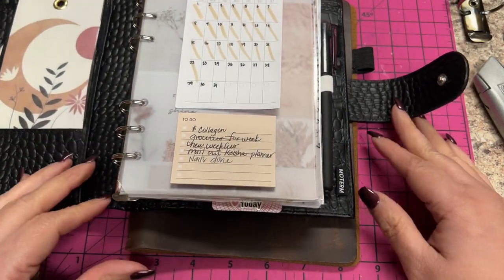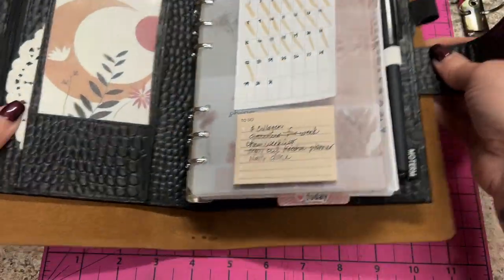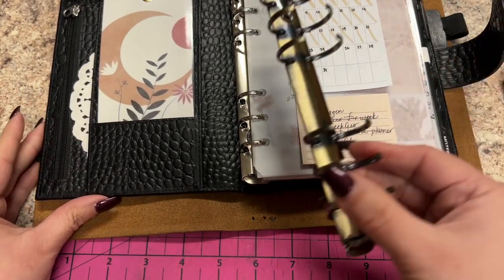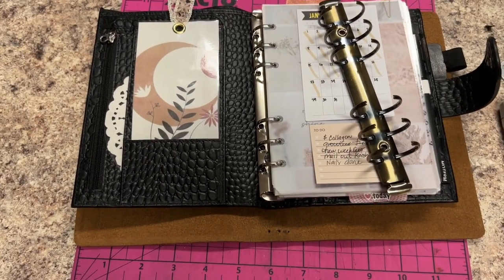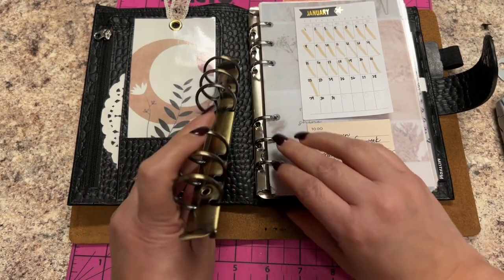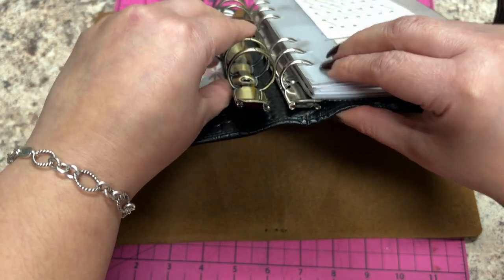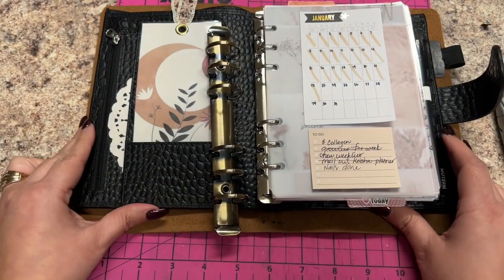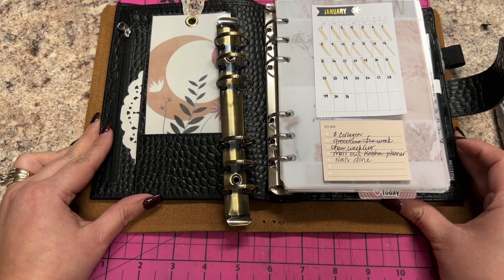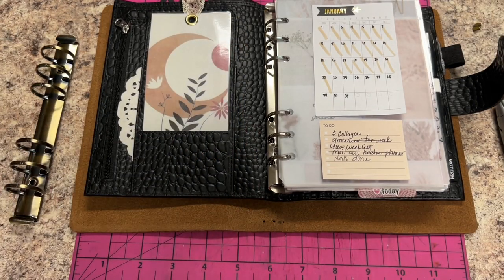These are 20 millimeter rings. I only have 25 millimeter right now and I do not want to take out my 20 millimeter - I might get some more later. So 25 versus 20... these are like 19, I don't know. But you can see, so I'm not going to touch the width just yet. All I'm going to do is cut the bottom.